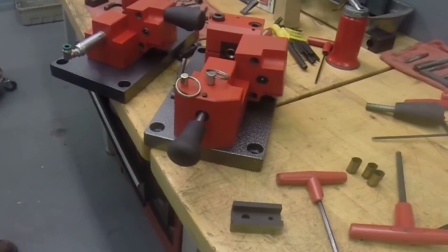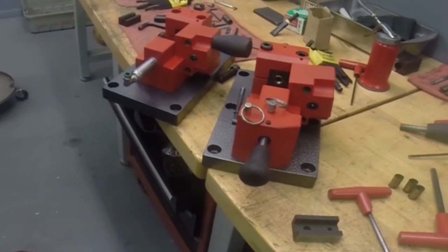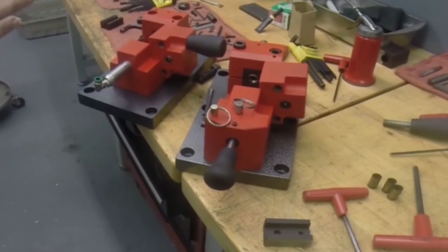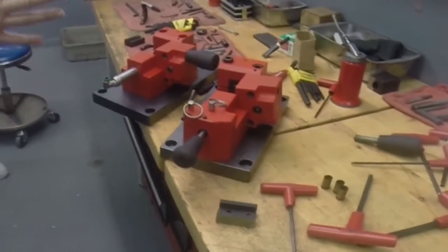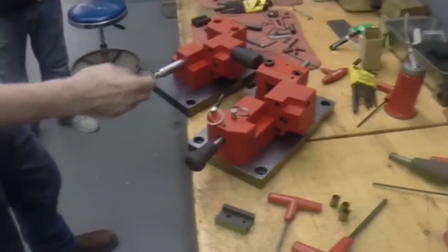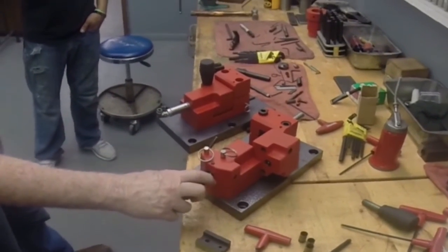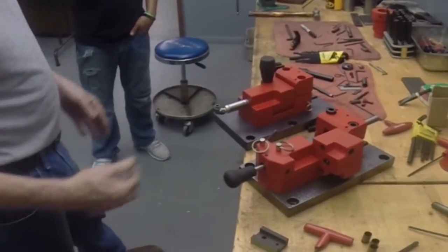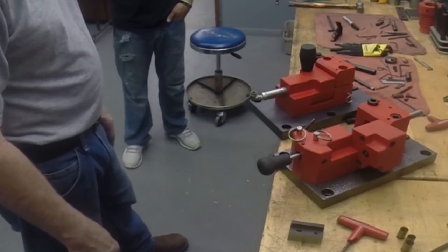That sounds like a pretty good deal. They are advertising the fact that they can actually guarantee that that barrel shoots say one inch with their ammo. Now it may not shoot one inch with another brand, but they are selling their brand. That's pretty much it. The next phase will be to go ahead and shoot these just to show you the functioning again, and we will see what we have.